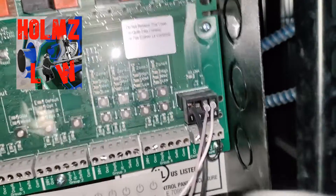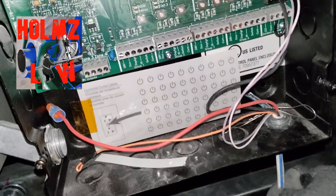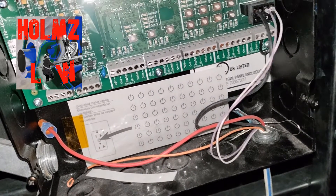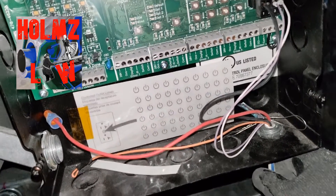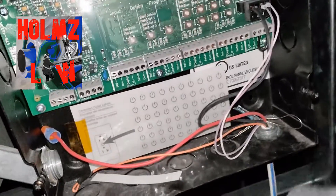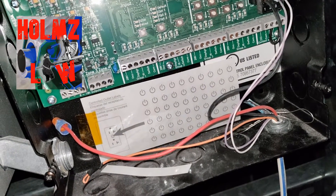The other two wires are for communication only. What's good about this is that you can actually T-tap this cable, so it doesn't have to be ran in and out. You can actually T-tap it, so if you need to go to various other spots on the same floor, you can splice it.